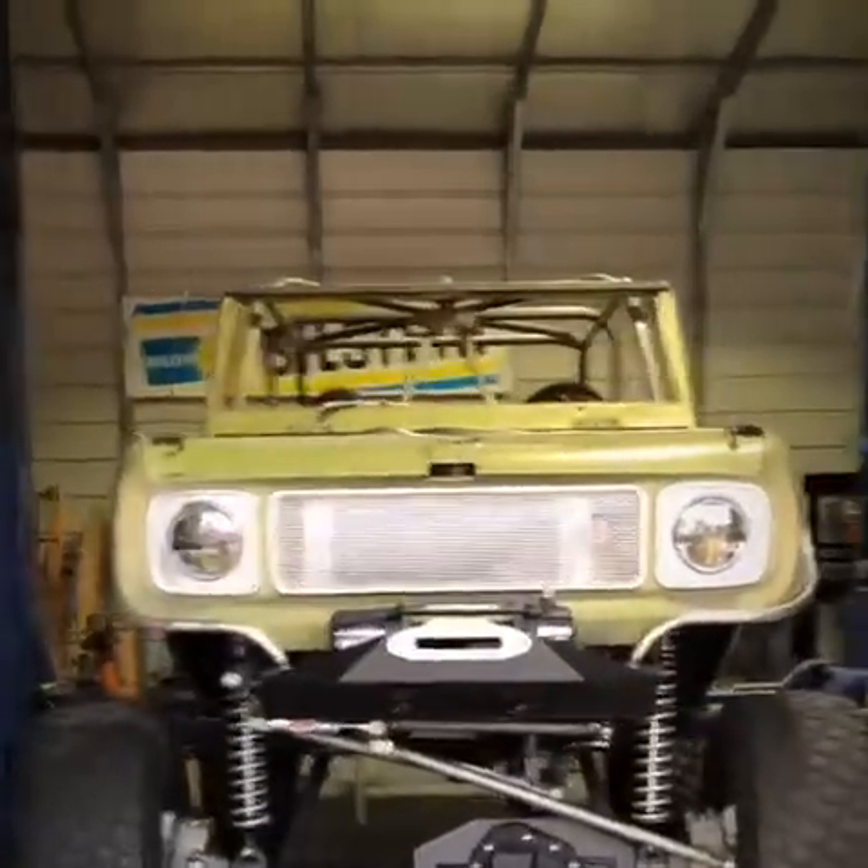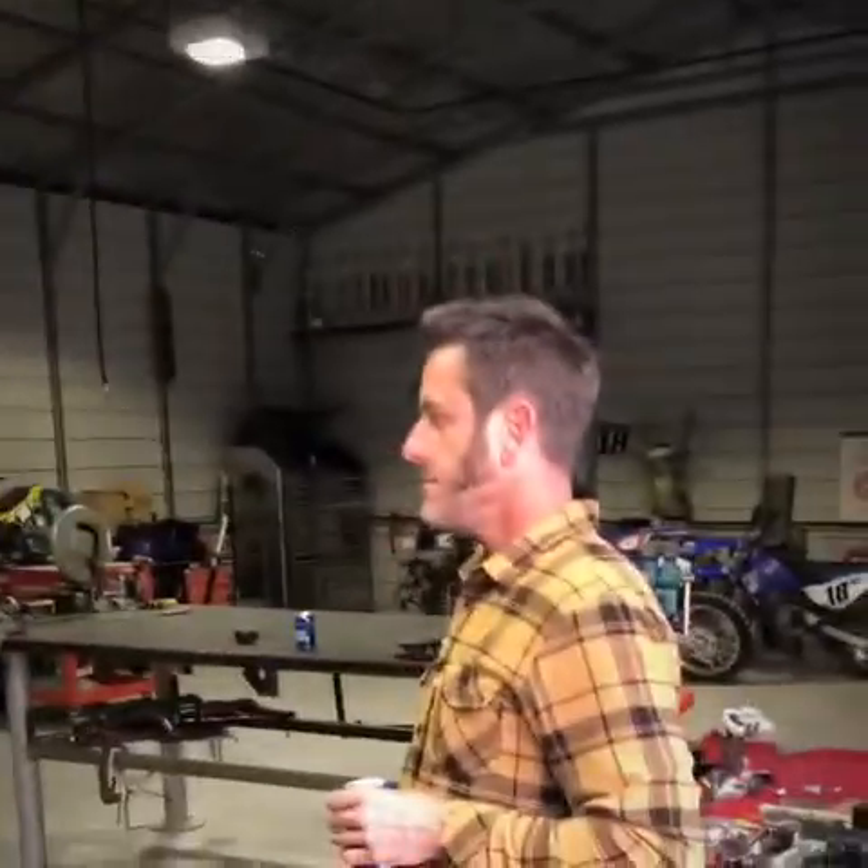Hey guys, I got a treat for you. I'm meeting with Sean Hoover, owner of GARS Transmissions in Paso Robles, California. He's been building this Scout for over a year. We're going to do a walk-around — this thing is pretty incredible. I remember when he first towed it over here and it was pretty haggard. It's not quite done yet, I'm guessing at 75%, but I'll let him tell you about it.